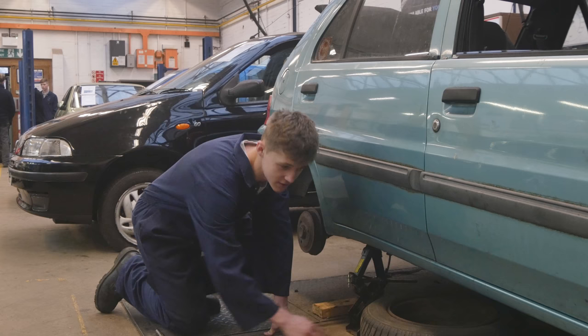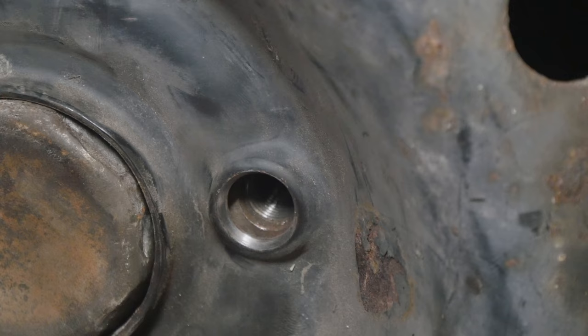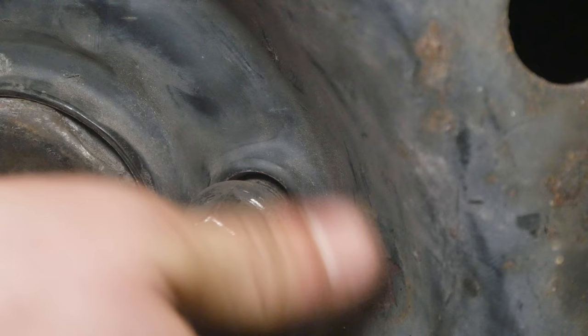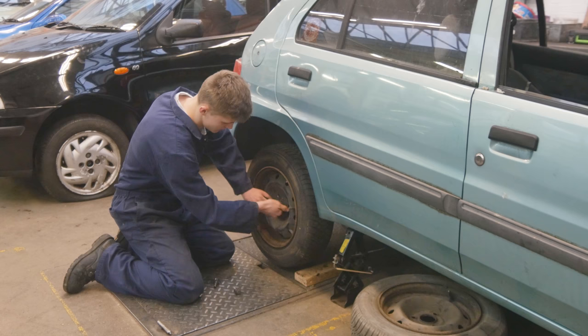Then you want to stick your spare tire on, making sure that the holes are in line with the threads. Holding your wheel in place, you want to do up your bolts, just hand tight for now. You tend to go opposites with this, so it pulls the wheel in nice and evenly, so there's not a lot of wobble on it when you drive.